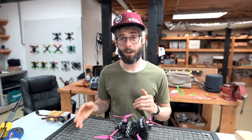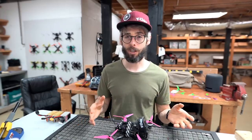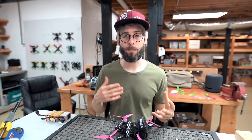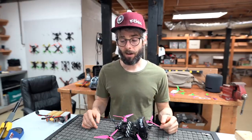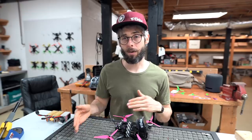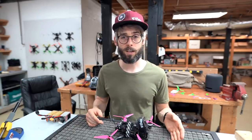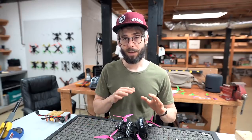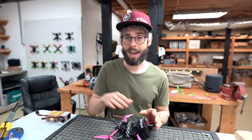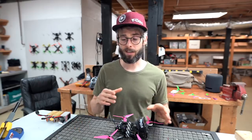Having two identical aircraft is very advantageous. If you crash one you don't have to relearn how to fly because it's the same quad, and you build muscle memory to that particular weight and style. You can also swap components back and forth to figure out whether it's a combination problem or a single failing component, so you know exactly what to order when you need new parts.